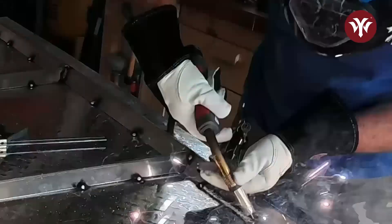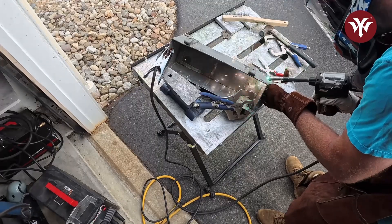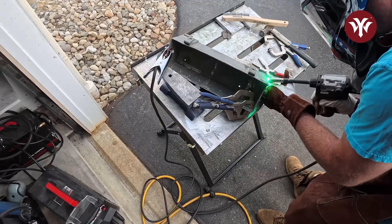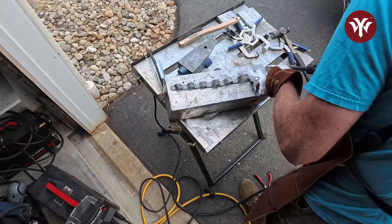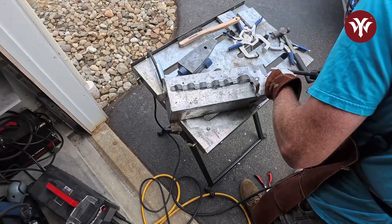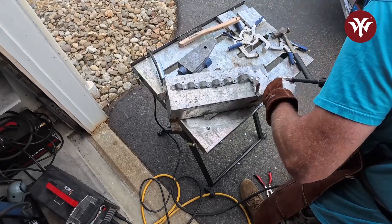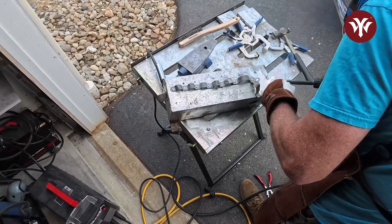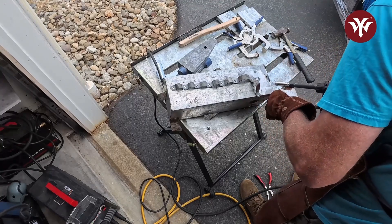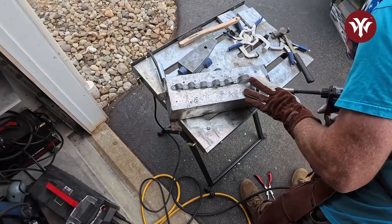So there you have it — the YesWelder YWM-200. The main reason I wanted to use this welder is that it's spool gun compatible and you can also put the graphite liner in and weld with the MIG gun. This is why my review is focused on the aluminum process. This welder excels at both the MIG process and the spool gun — it really came through on my projects. I hope you enjoyed the video. Please like the channel and subscribe. I'll see you on the next one.